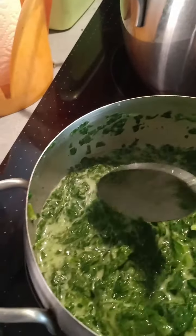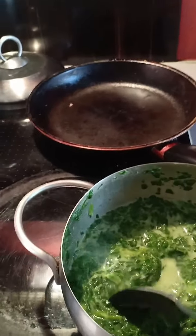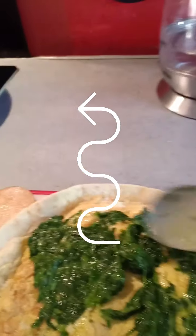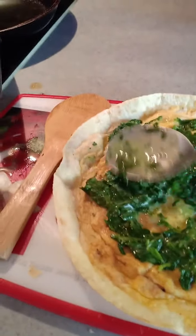Here's the spinach. You can also use talbos ng kamote, malunggay, or alubati — depends on what you want to add. Get the spinach and spread it on top of the omelette.